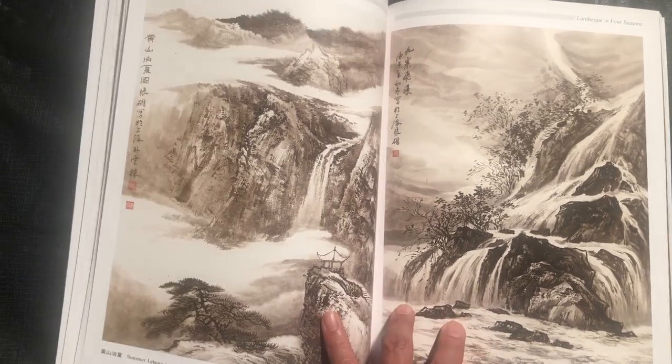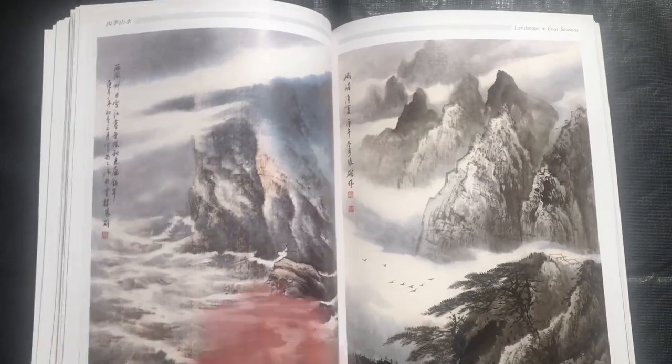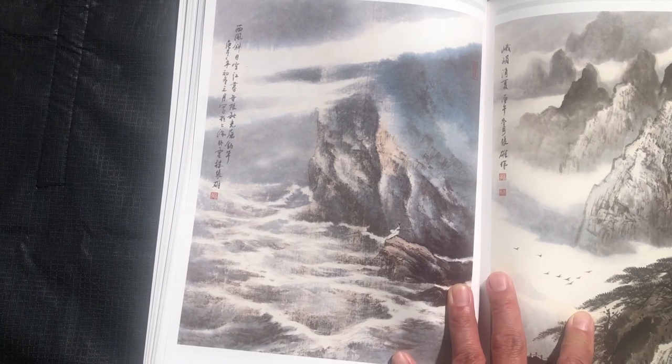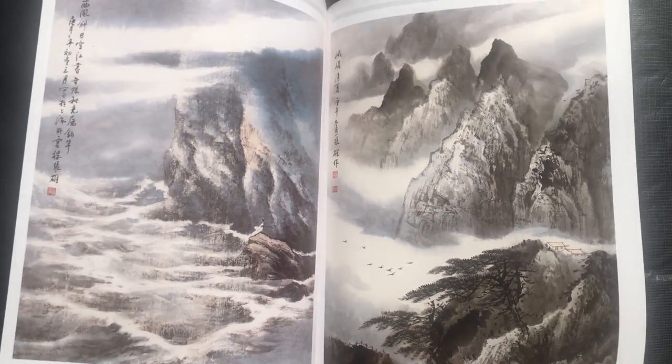So we have summer leisure and yellow mountain with these waterfalls — beautiful. And then a seaside final composition picture, and another leisure in the mountains composition.